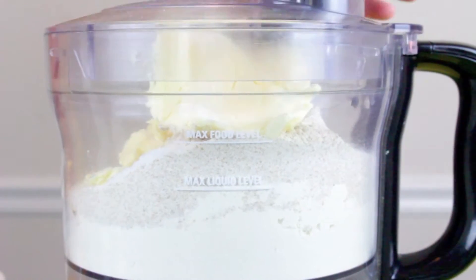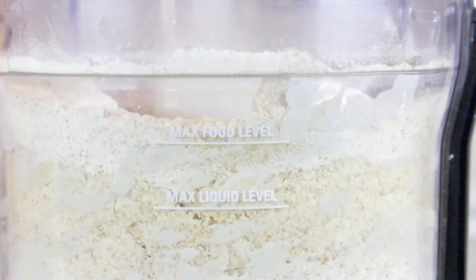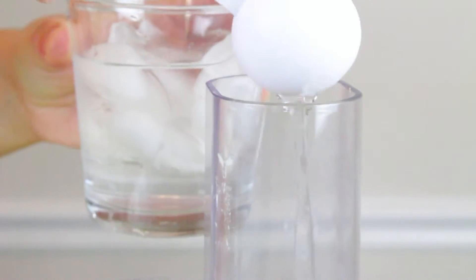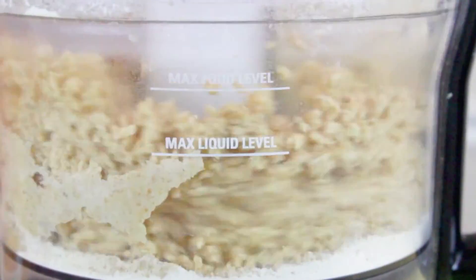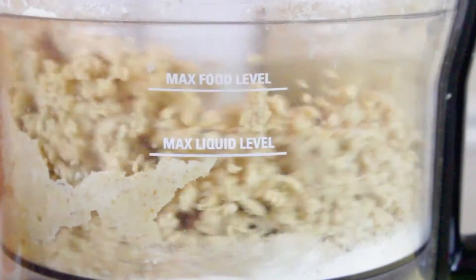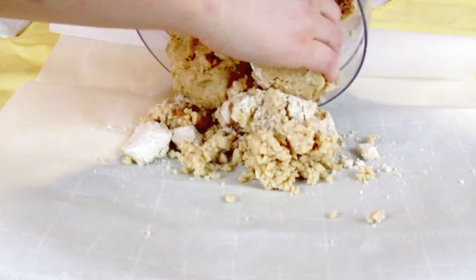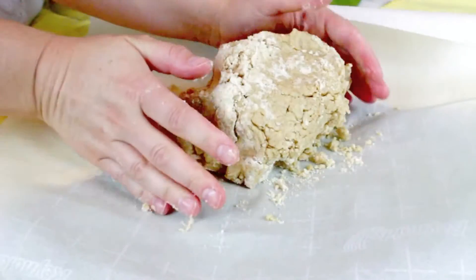We're going to go ahead and pulse our food processor with our flour and butter just until it's mixed up and starts to make a little bit of a crumble. Once you get that crumble, we're going to add one teaspoon of salt. Then take a cup of ice water and add about six to eight tablespoons to this. It will form into a dough, and when you see it start to go around and form into a ball, that's when you know you have enough water.